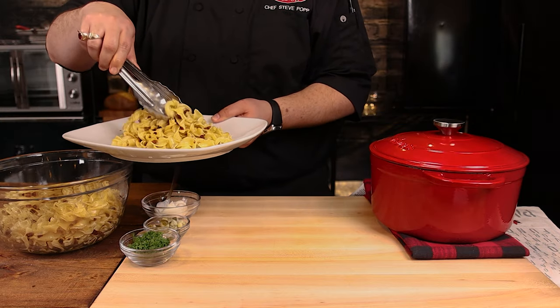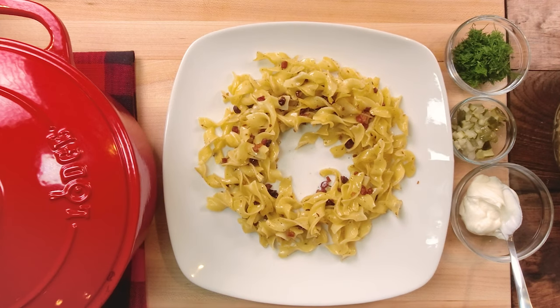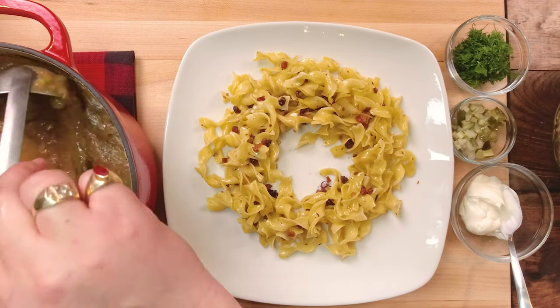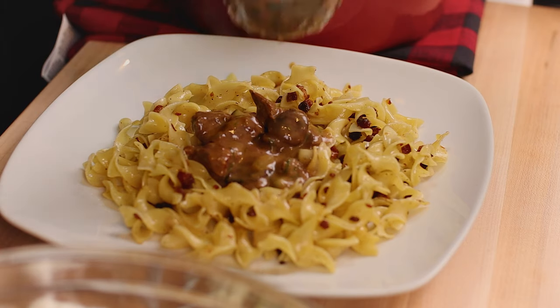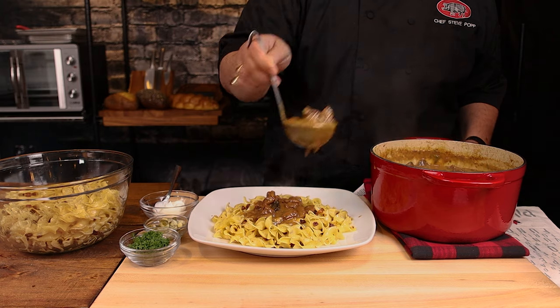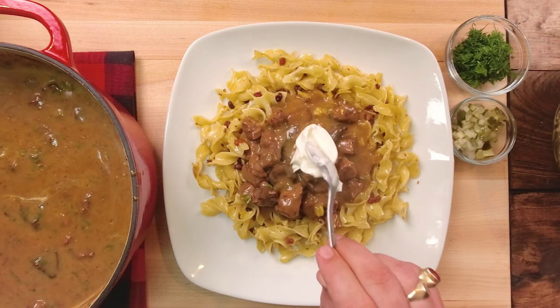Now that we're ready to plate, take two big tongfuls of our buttered bacon egg noodles and make a small ring in the middle. Plate your stroganoff into the middle of the ring. Once your portion's finished, top with sour cream, scatter some fresh dill pickles, and then finish off with a scattering of fresh dill.